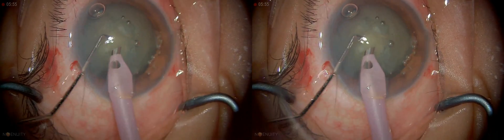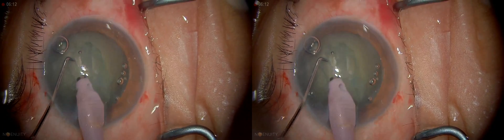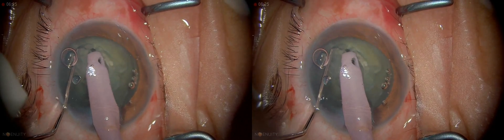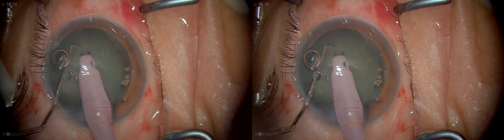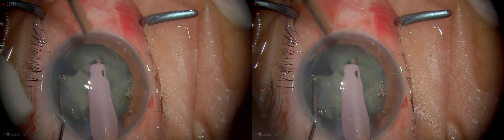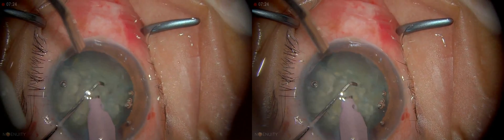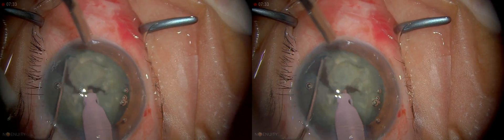So now I'm going to start the phacoemulsification and I'm going to go in with the infusion on. This is a reasonably hard cataract. I'm going to make a small groove here because that is also one way in which it can be done. Yesterday I did horizontal chops — so this is a vertical one. It's very important to try and disassemble the nucleus prior to commencing its removal. I've disassembled it into four pieces, four quadrants, and this one is the largest.